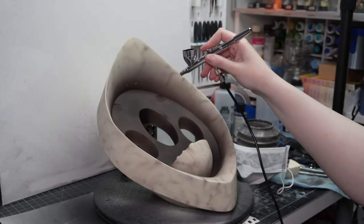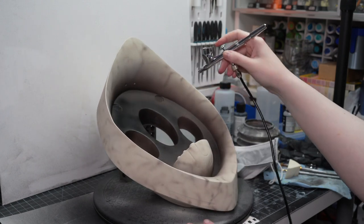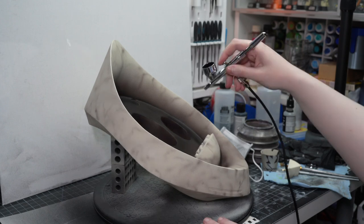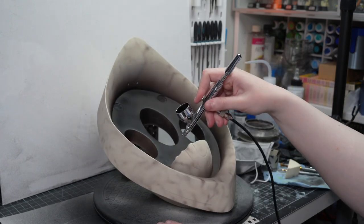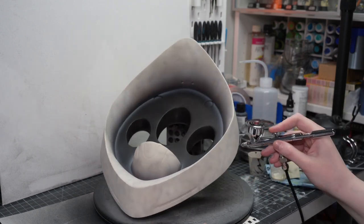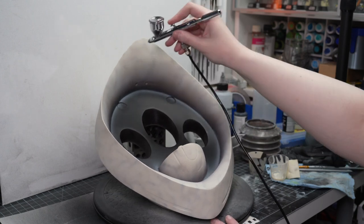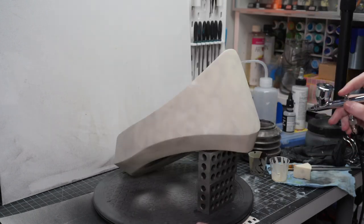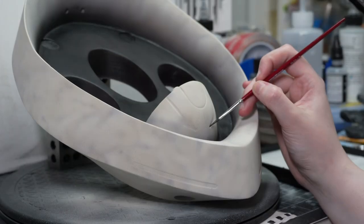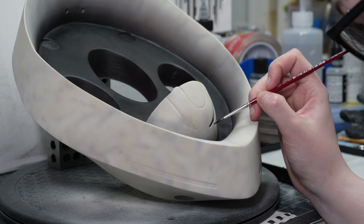Before burying the veins with the lighter cream color I went back and deepened up the inner collar section with some black — it just seemed a little splotchy and light. After that I used the exact same paint and technique as I did on the head to push those veins back into the collar, make them a bit less intense and overall give it that nice interesting texture. After that it was on to painting some of the details using a paintbrush with some black paint.